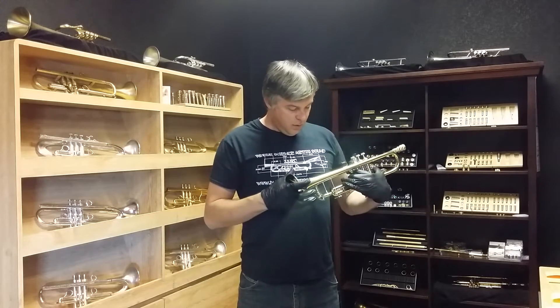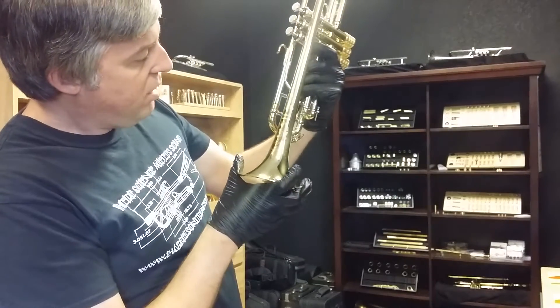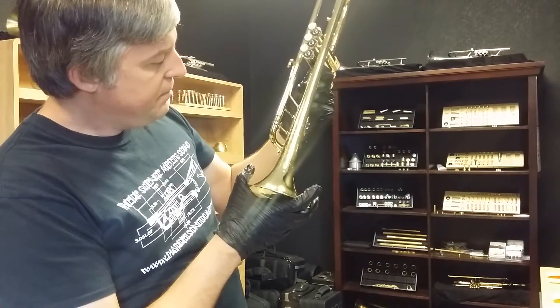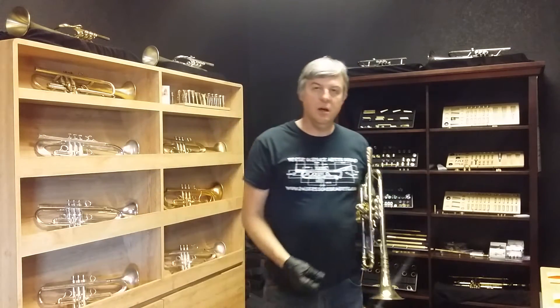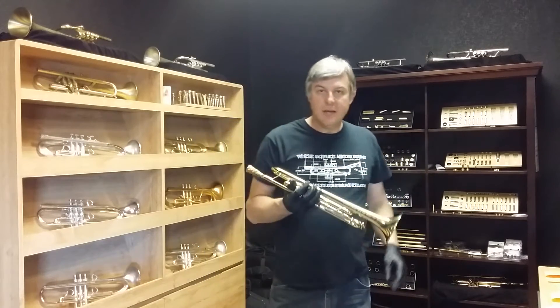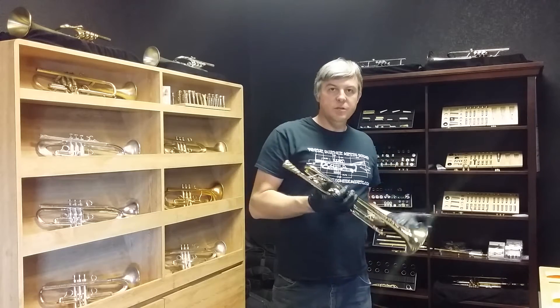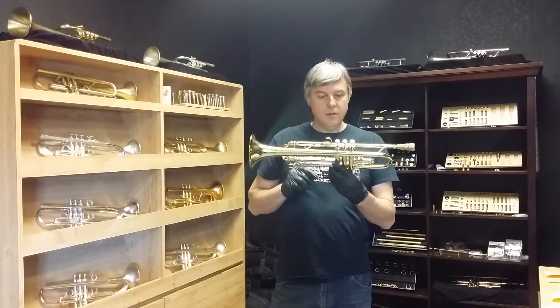This horn has some pretty cool engraving on it. The bell says Artisan Stradivarius Vincent Bach, and it looks like it's got a depiction of Vincent Bach making a bell at the bench, which I think is the same depiction that you find on the cases now on the emblem — and that's actually the same depiction that you found on the vintage cases. This one's in clear lacquer.